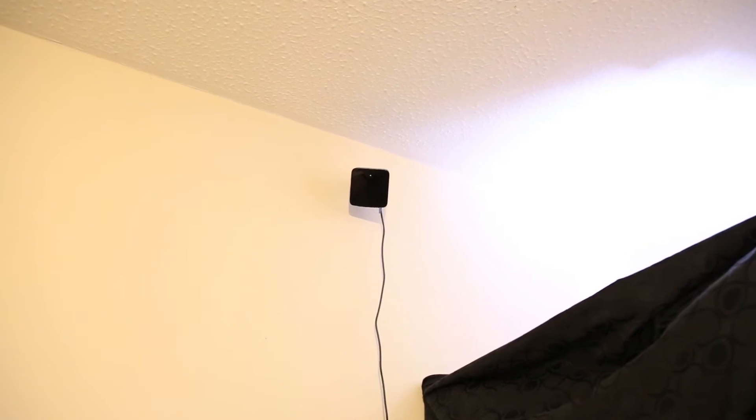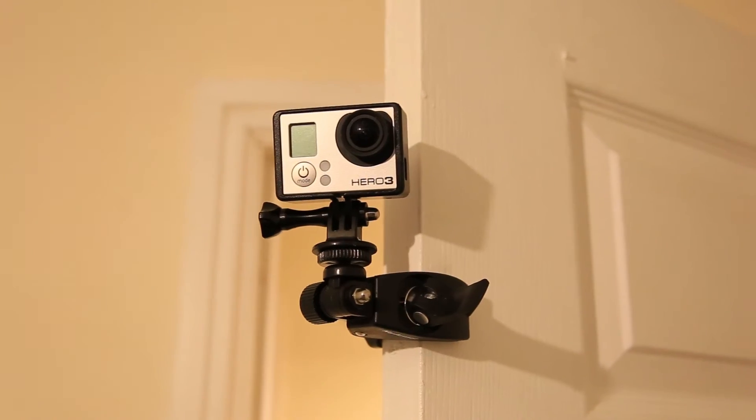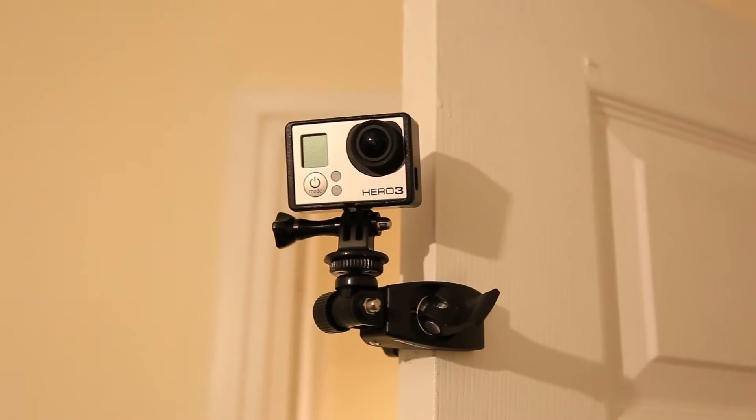Lighthouses are then in opposite corners of the room, facing each other, and angled slightly down. I originally bought these cool little clamps so you can attach them to bookcases if needs be, and it's turned out these are also great for attaching my GoPro to the door for when I want to do Let's Plays.